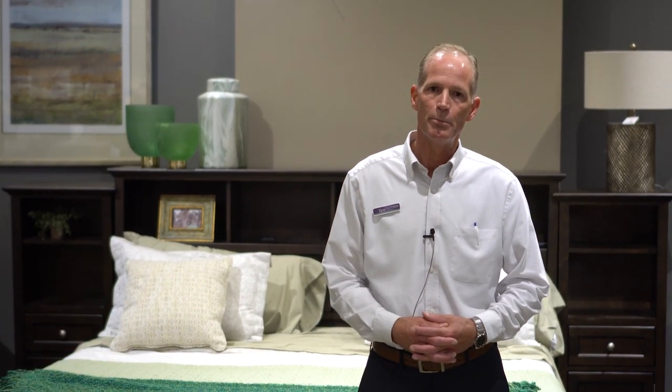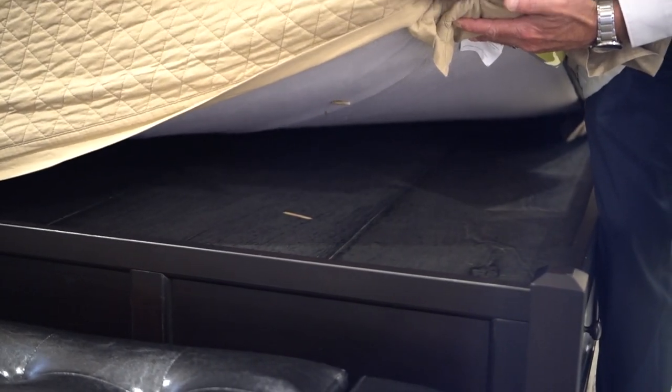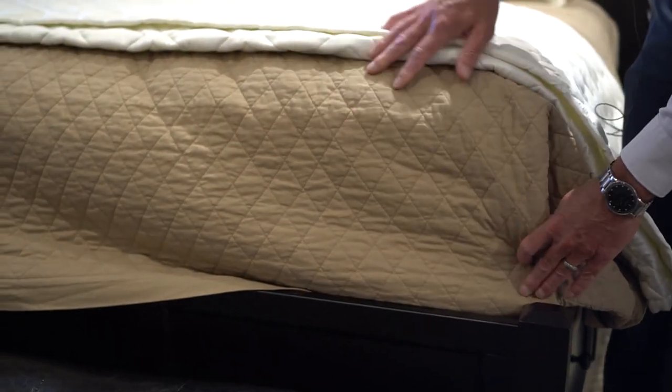The reason why is an all-foam mattress needs to have some type of solid surface — a solid foundation. A foundation or box spring provides that. A platform bed with a solid surface also provides that. And thirdly, a bunkie board. A bunkie board can go on a platform bed that has slat rolls on it, because again, you need a solid surface for that all-foam mattress.